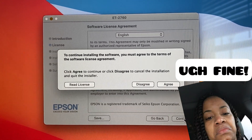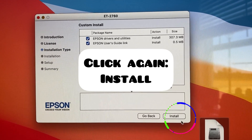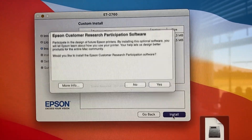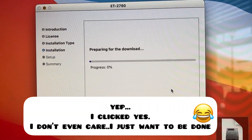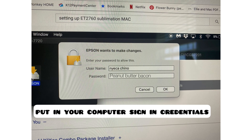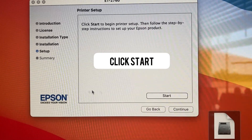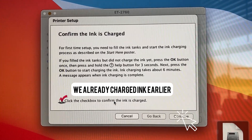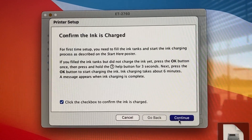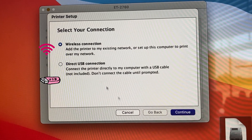Then it asks you again — you must agree to the terms of the license agreement. Click Agree, and then Install again. Epson Customer Research Participation Software — you don't have to do it, I clicked yes but you don't really have to. Go ahead and put in your sign-in credentials, then wait again for the drivers and utilities to install. Click Start for printer setup. We already charged the ink, so we can click yes and continue.